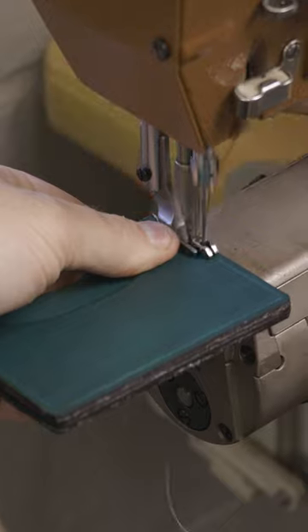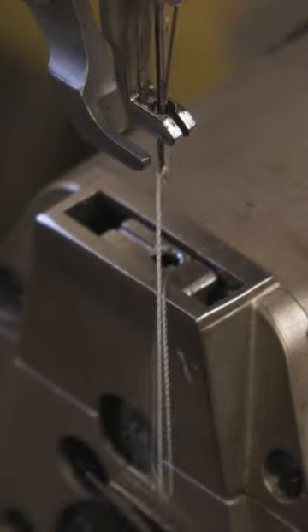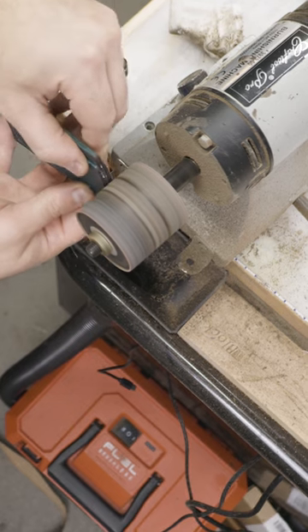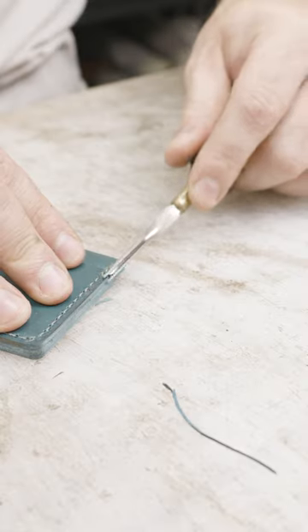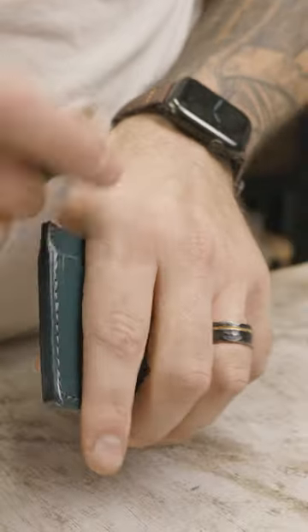Now, as this ages, this turquoise will turn into a little bit more of a teal. And the stitching color, which obviously can get dirty over time, the gunmetal gray will turn more into like a charcoal gray, which I think is a perfect pairing. The teal and the charcoal are just going to look really good together over time.